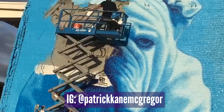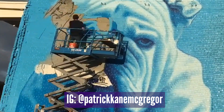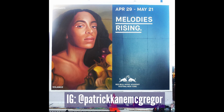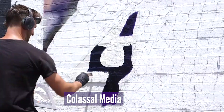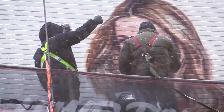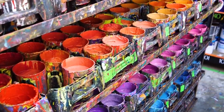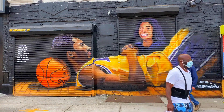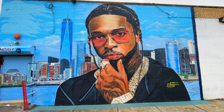One of my friends, Patrick Kane McGregor, an amazing artist, is the one that put me on to this paint. He creates large-scale murals and he's great at blending colors together because he has so much time to work with the paint. Patrick worked for Colossal Media, who does large-scale advertisements and murals on the sides of buildings, and they use the same type of paint in the production of their projects and murals as well.